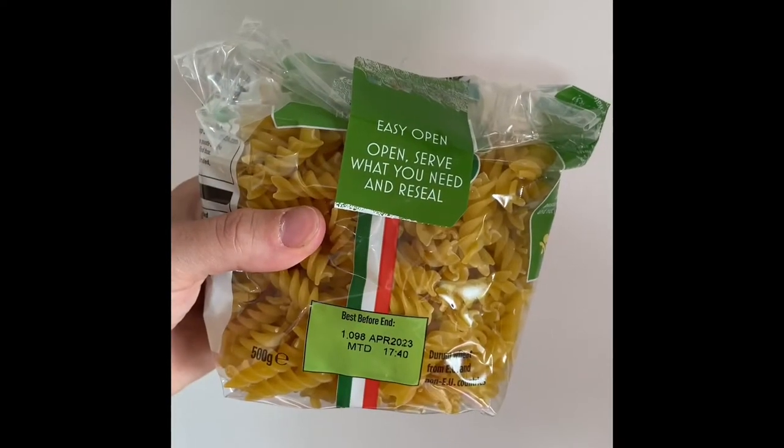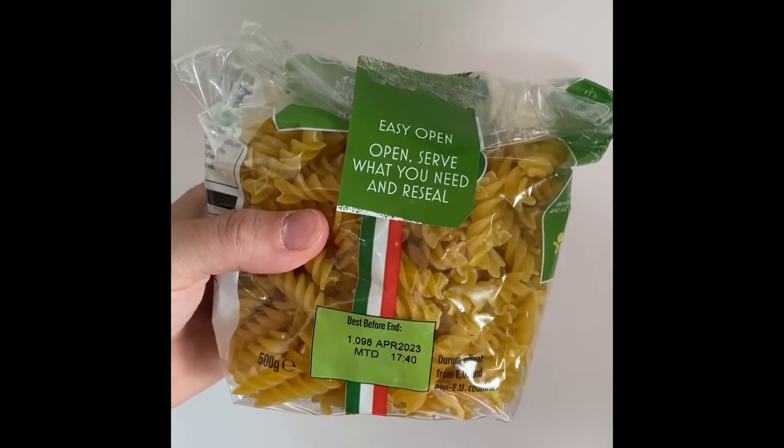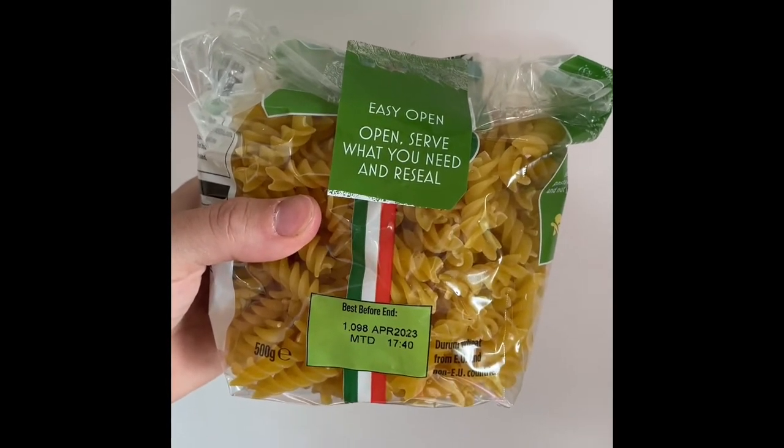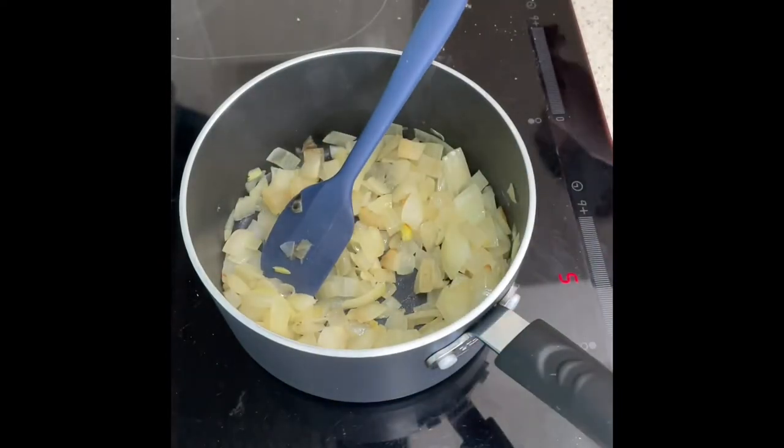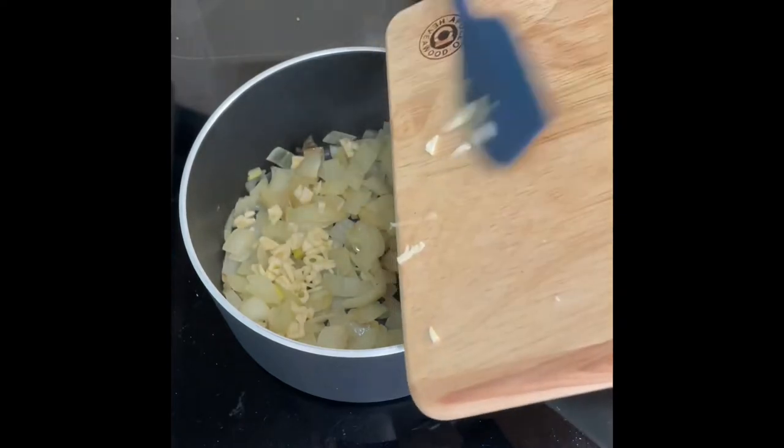Measure out your pasta and cook it in salted boiling water, and remember to retain 150 ml of the pasta water once cooked. Once your onion has softened, add the garlic and fry for a further couple of minutes.